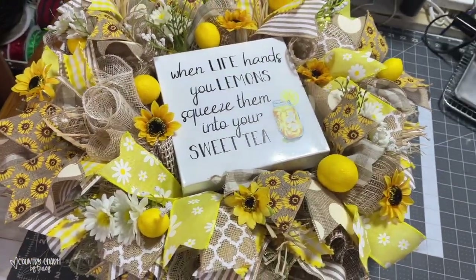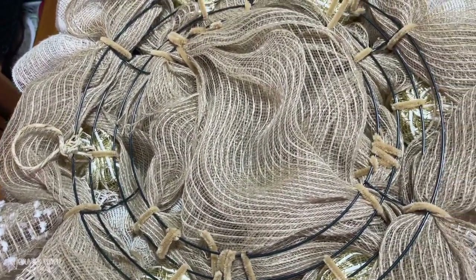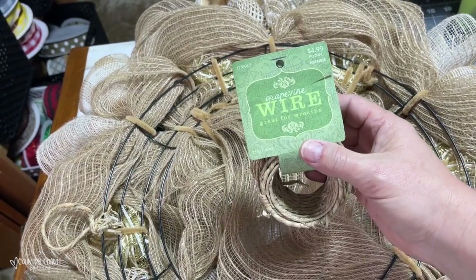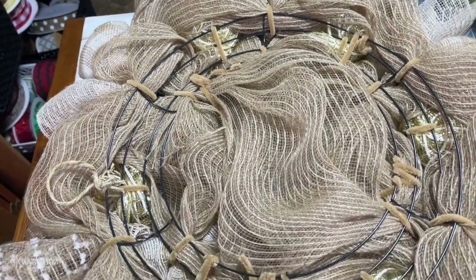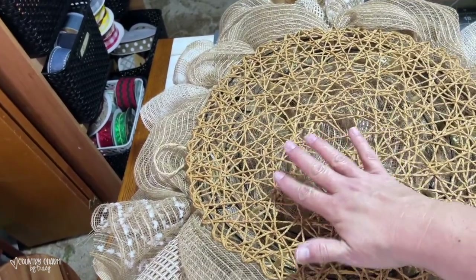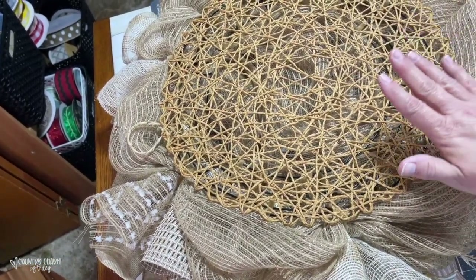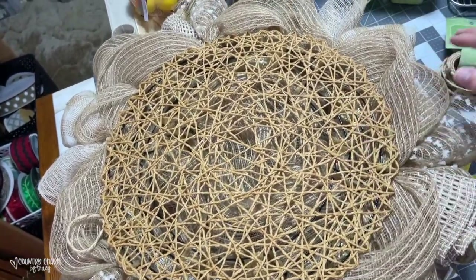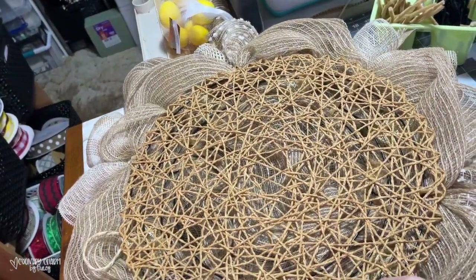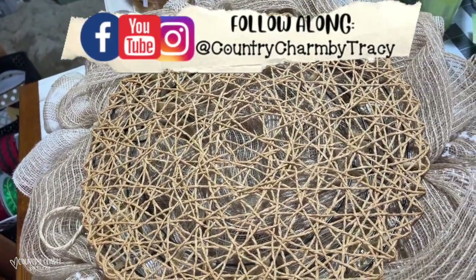As I do with almost all of my wreaths, I add a hanger on the back in the middle using grapevine wire — you can get it in different colors from Hobby Lobby, Amazon, or Michael's. I also like to cover the back of my wreaths with placemats. These particular ones came from Hobby Lobby during the fall season — I got a bunch of them when they were on sale and clearancing. I attach the placemat to the wire all the way around in different places so everything ties together and looks really neat on the back as well.